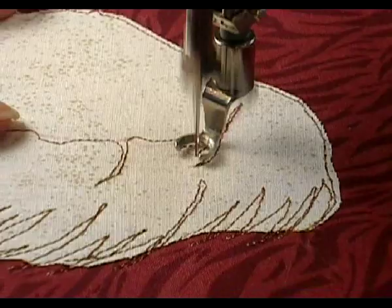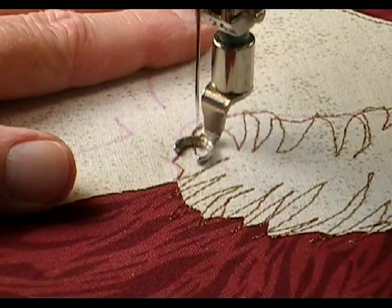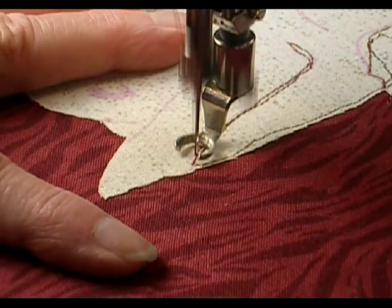You notice that I'm doing this with just one hand. You really don't need to have two hands holding the fabric. When you need to reposition your hands, needle down into the fabric, and I'm going backwards here and forwards, and I haven't changed any of the settings on the sewing machine.